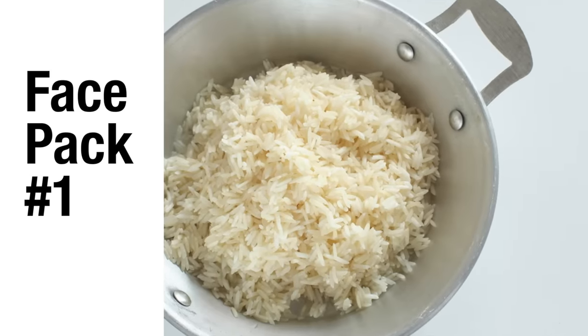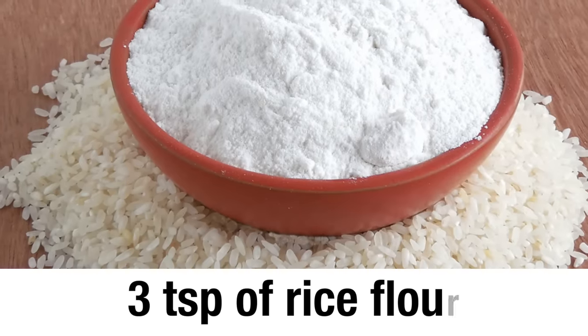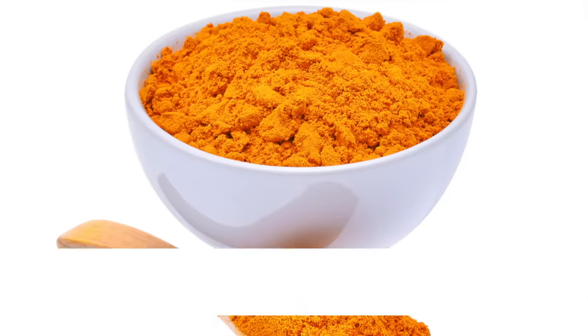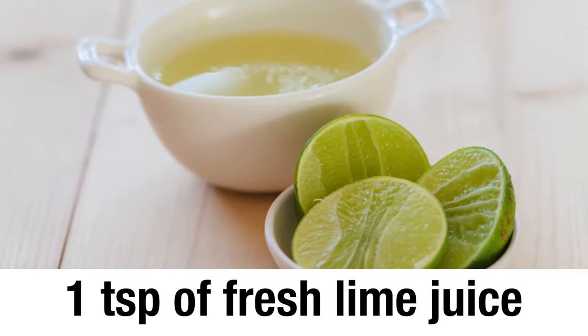Rice face pack number 1. You will need 3 teaspoons of rice flour, a pinch of turmeric powder, and 1 teaspoon of fresh lime juice.